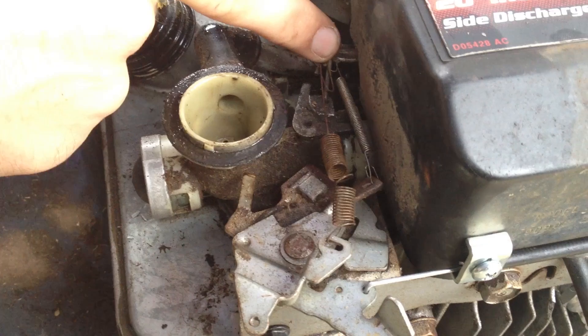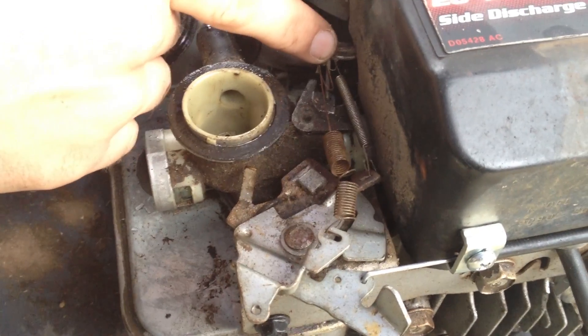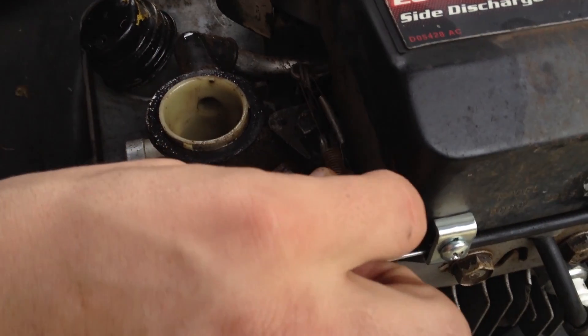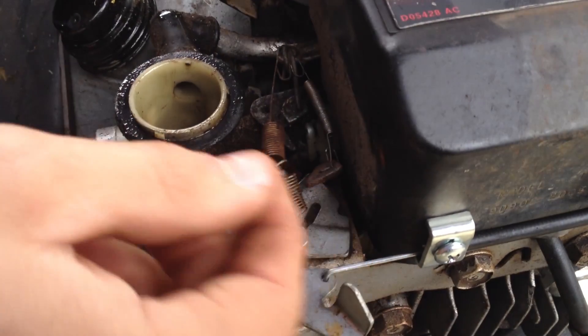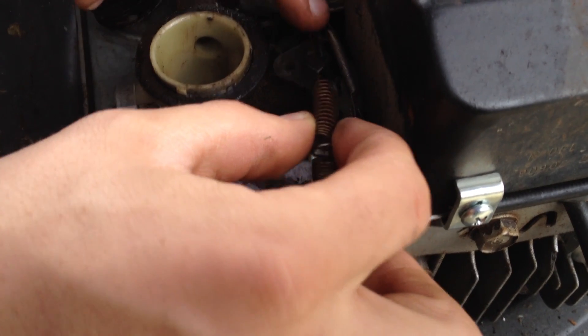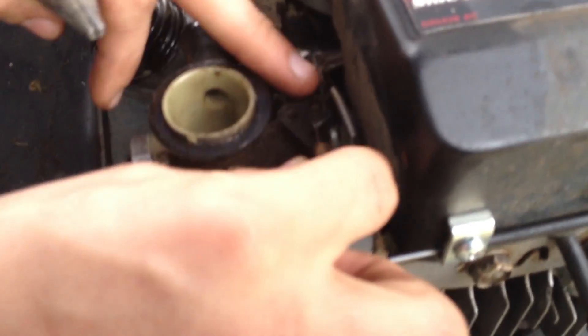If your throttle is not opening enough and it's just barely revving or idling really slow, all you can do is pull this spring a little bit — you can cut it off, make it a little shorter so it's got a bit more spring. That way it'll be harder to pull back and will rev higher.